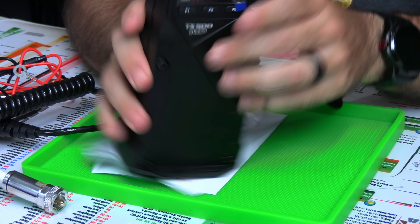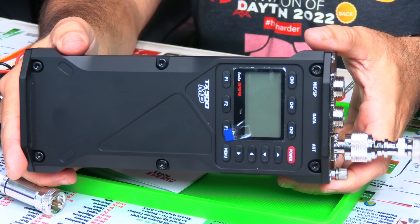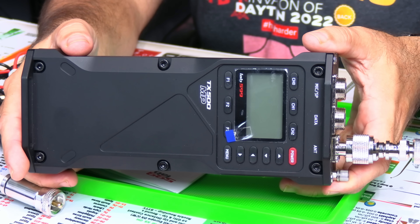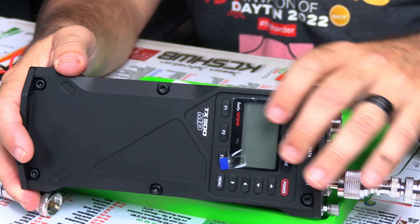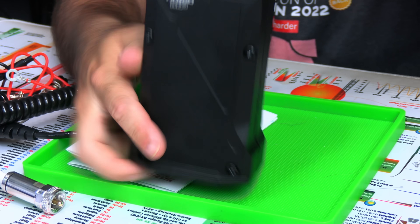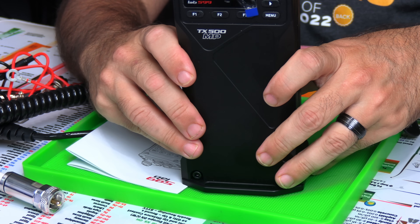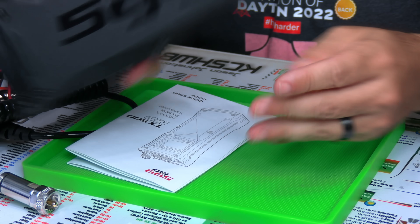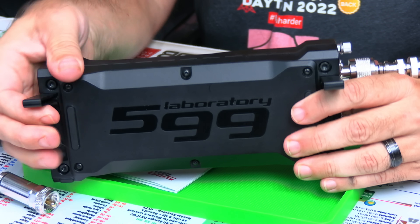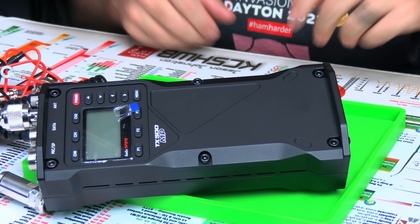Looking forward to trying this out. I'm going to take this to Galveston next month for the Labor Day weekend. Today we're going to look at it and see what it's all about. From what I've seen so far, this is the same radio as the original TX500, just instead of having the screen horizontally, it's rotated 90 degrees. You set it up like this, and the Lab 599 battery is built into it. It's got a kickstand so you can prop it on the desk.